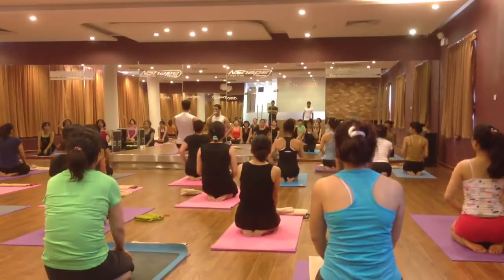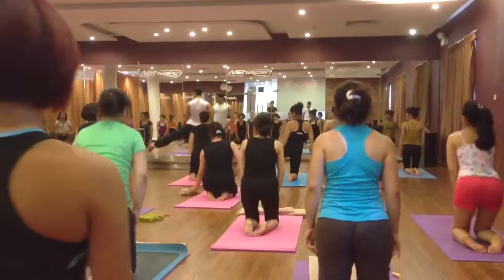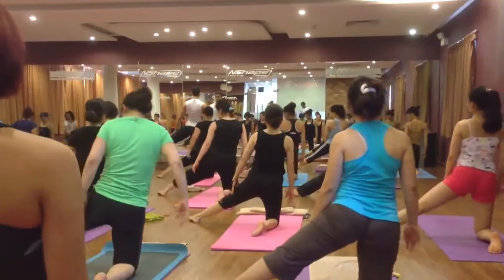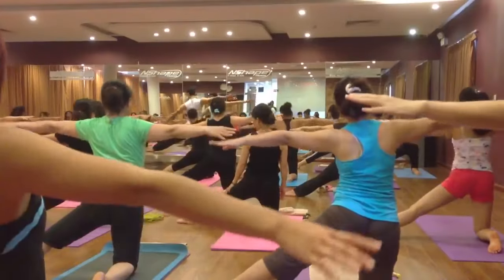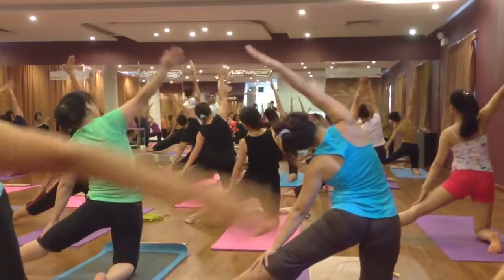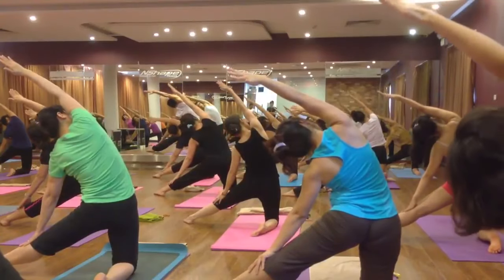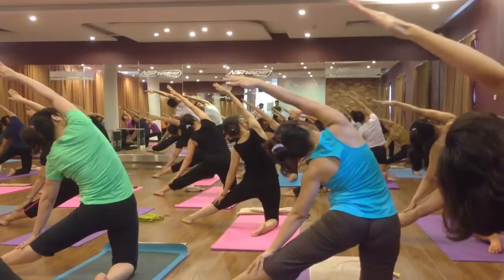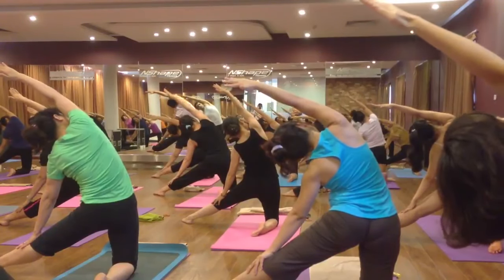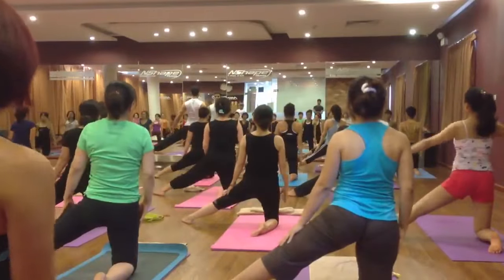Now we make the side bend variation in the gate posture. Stand on your knee and put your left leg out to your left side. Open your hands, shoulder level, left hand on the left leg, right hand up — inhale and exhale bend on the left side. Six, five, four, three, two. Come back, inhale and exhale, relax your hand.